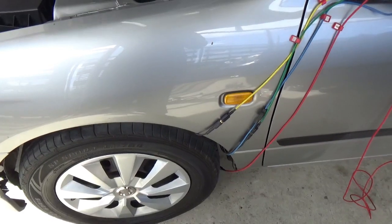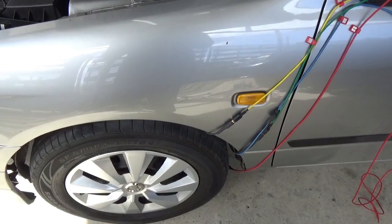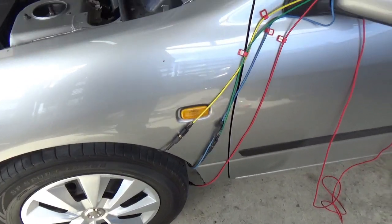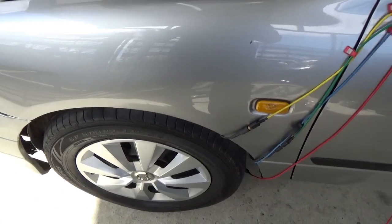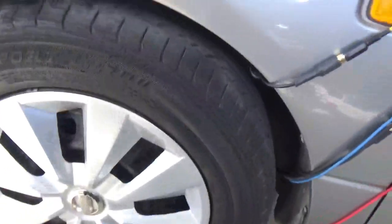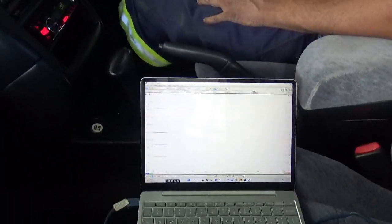There is a customer complaint for a pesky noise — not sure what it is. We already replaced the upper cradle and the lower cradle. Now we're going to start the vehicle up and I'm going to show you the power of the scope. We got it hooked up to the axle, the upper cradle, and also to the back of the caliper. We're going to start the vehicle up and power up the scope right now.